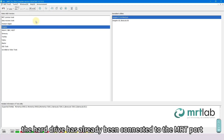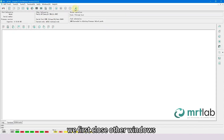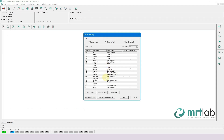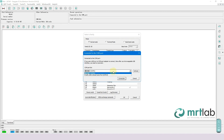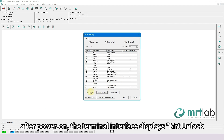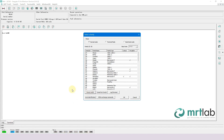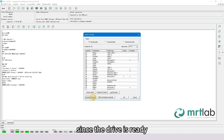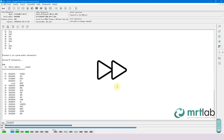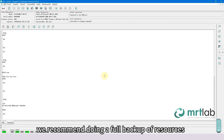The hard drive has already been connected to the MRT port. Close other windows and manually enter the F3 Utility. Select COM15. After power on, the terminal interface displays MRT Unlock. Click on Exchange Commands. Once ready, identify the family. Since the drive is ready, we recommend doing a full backup of resources.